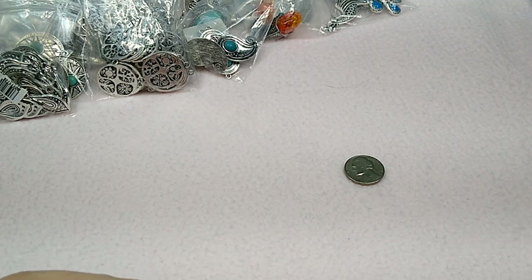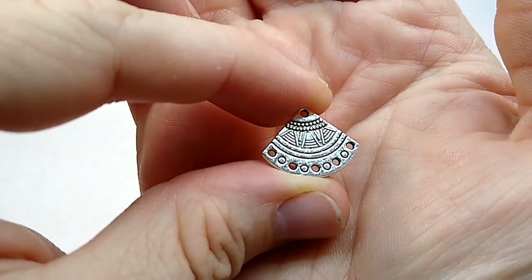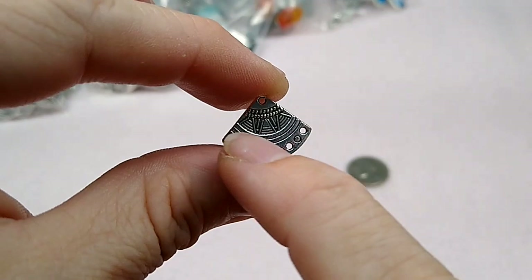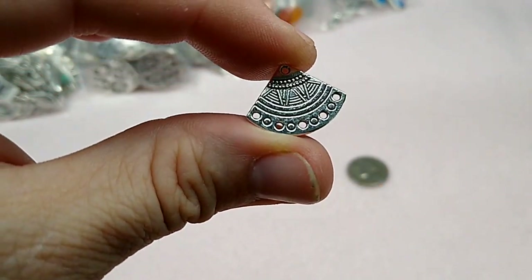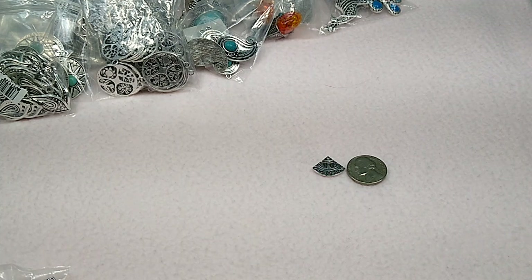And here's a little chandelier finding. These are tiny and so cute. It's got like an Aztec design on there, and these are all holes that you could hang things from. There it is next to the nickel. Really cute.